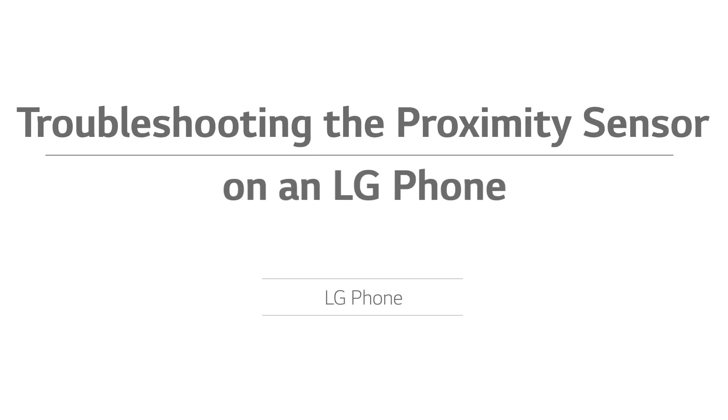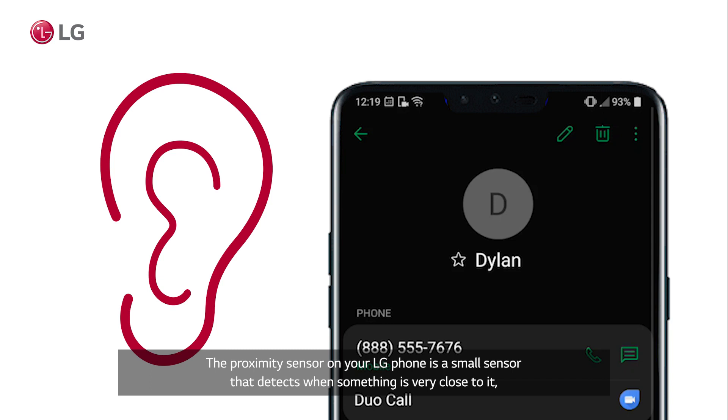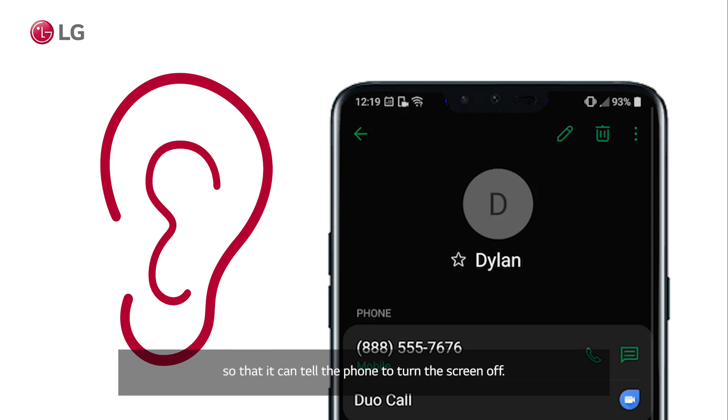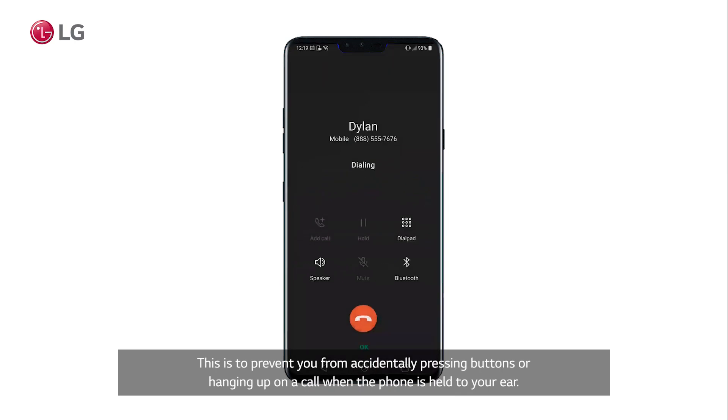Troubleshooting the proximity sensor on an LG phone. The proximity sensor on your LG phone is a small sensor that detects when something is very close to it, so that it can tell the phone to turn the screen off. This is to prevent you from accidentally pressing buttons or hanging up on a call when the phone is held to your ear.